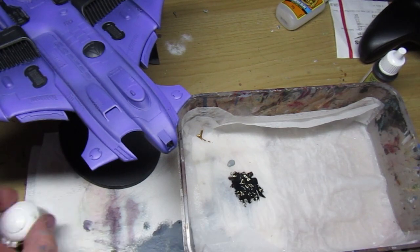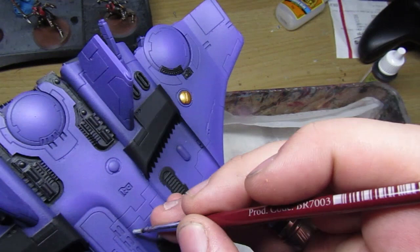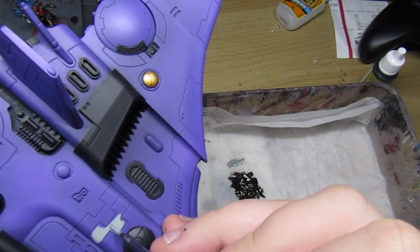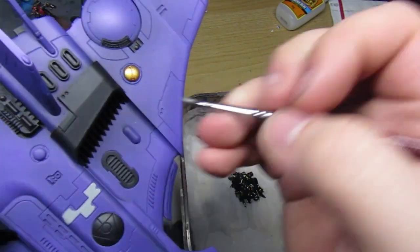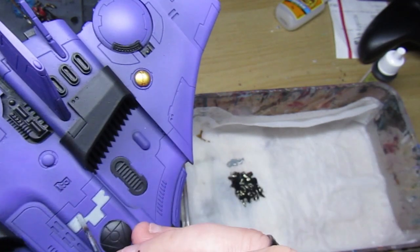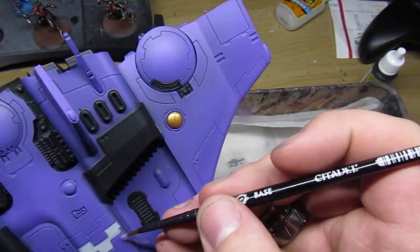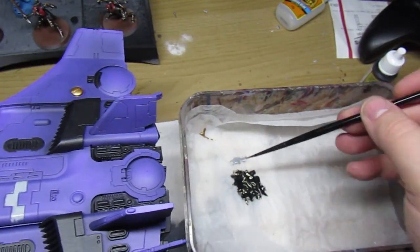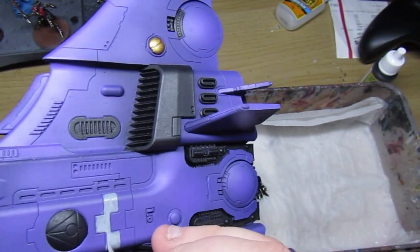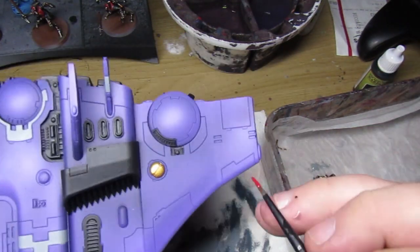Next up I have Vallejo Model Color pale gray-blue, which I use on all of my Tau models. Any sections that are staggered — like three sections stacked on top of each other — the second one from the top is always gray on my Tau army, to keep it consistent and give it some uniformity. I also use the same gray on some of the wing fins to break up the armor panels around the drone bays in the back of the Barracuda, and on the top of the cockpit.